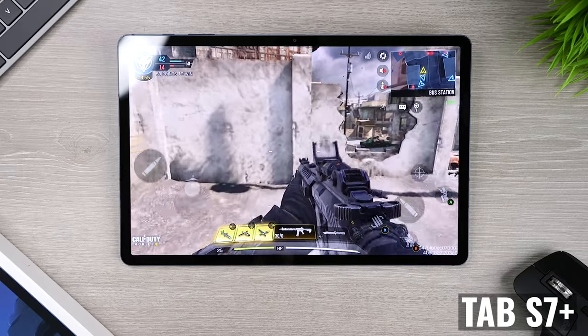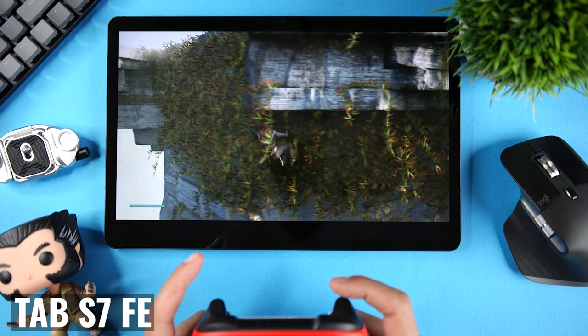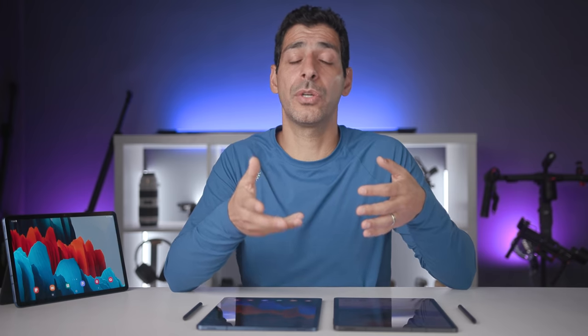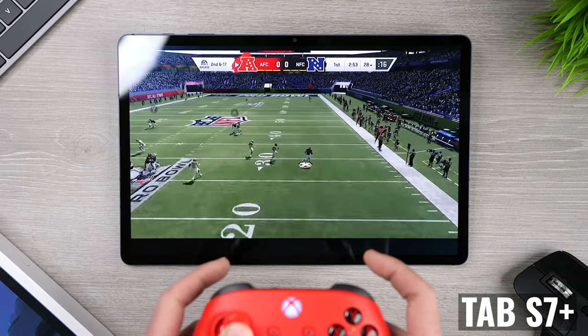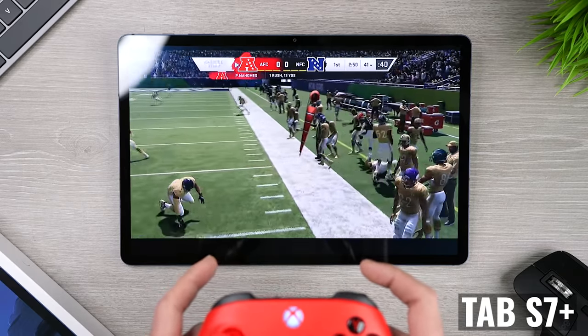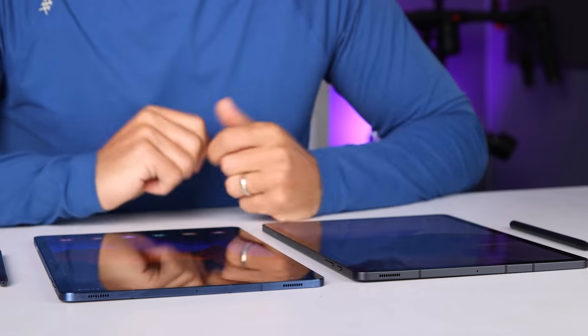One area where I did notice it was gaming. Both tablets were able to run all the games that I played, and both worked great with Xbox Game Pass and an Xbox controller, but the Tab S7 Plus user experience was better. The display looked better, the gameplay was smoother, and I didn't get any type of lag like I sometimes got with the Tab S7 FE. It was rare with the FE for the games I played, but I don't ever remember it happening with the Tab S7 Plus.